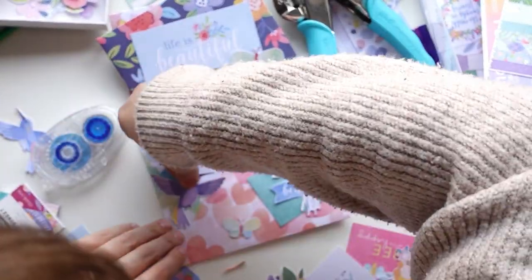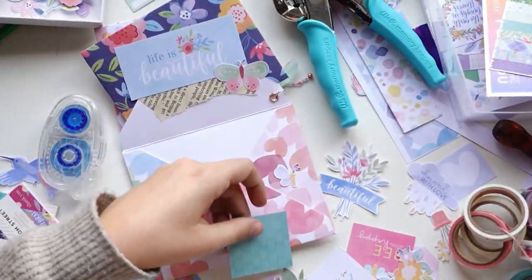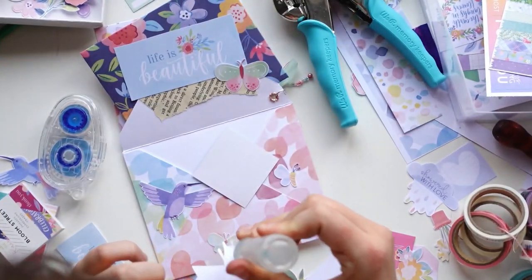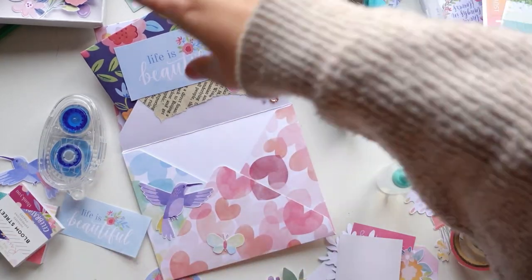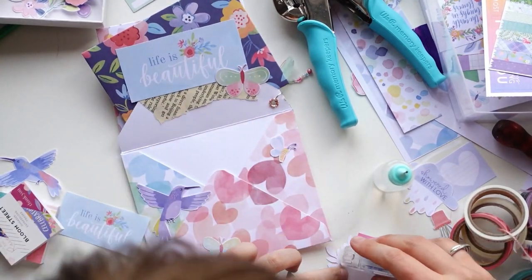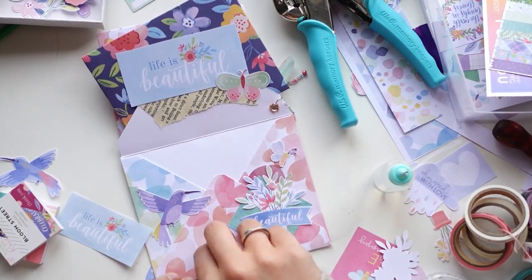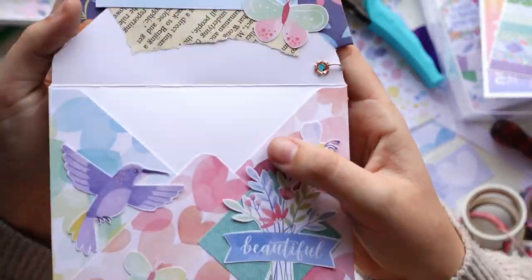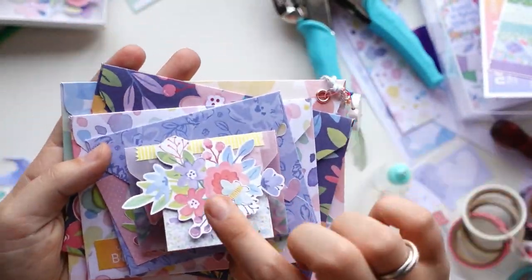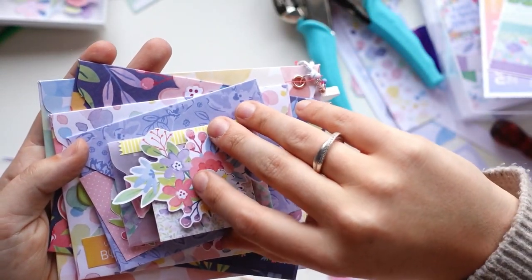I worked on this project for a couple of hours on camera as well as off camera — sometimes when my battery dies I'll continue working and mapping out what I want, then stick things down on camera. Even having said that, this project came together so quickly because I just... even talking about this makes me smile.